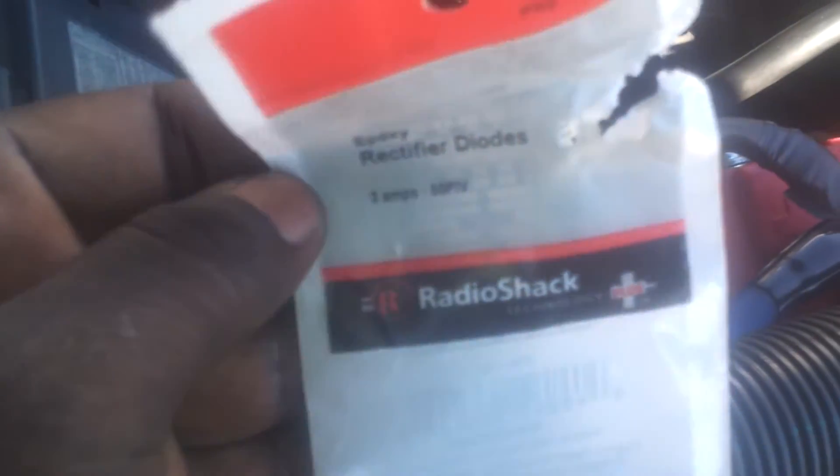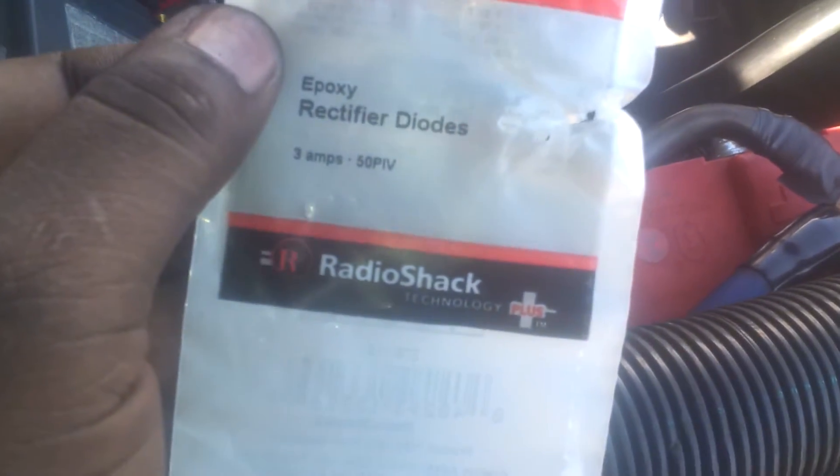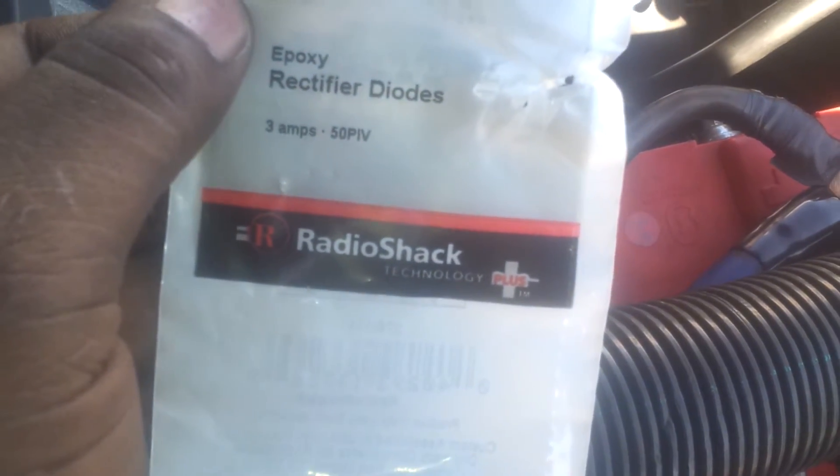What I did was I went to Radio Shack and got some rectifier diodes — 3 amp, 50 PIV.